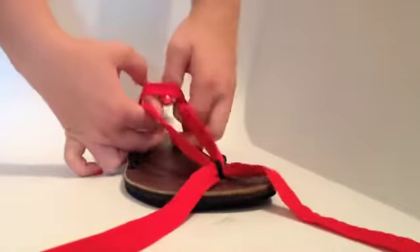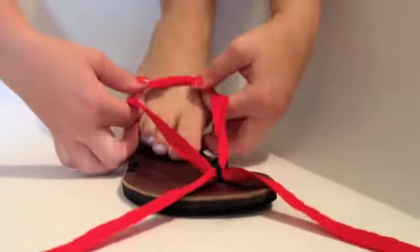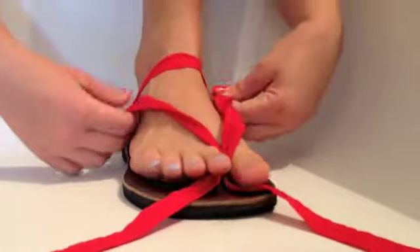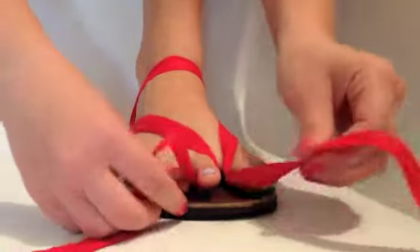Loosen the straps and place your foot into the sandal. Pull tightly so that the straps are secure.